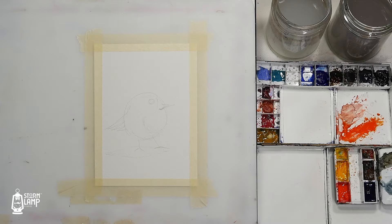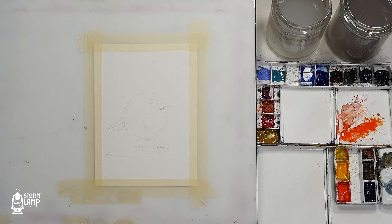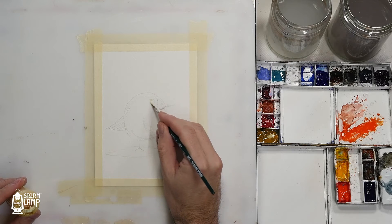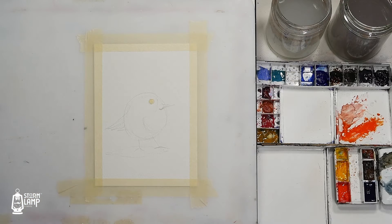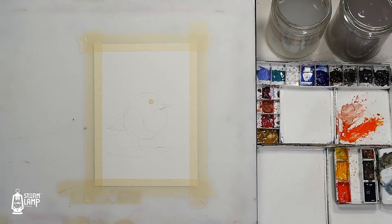I'm going to put a bit of liquid latex where the eye is. If you don't have masking fluid, you could use a white crayon pencil or something like that. This is just so I can slap the paint on and not have to worry about it. Don't forget to clean that brush as fast as you can, and when using liquid latex always remember to dip the brush in water first, because that will help with cleanup — otherwise you'll end up getting a lot of that latex stuck in the bristles, which is hard to get out later.